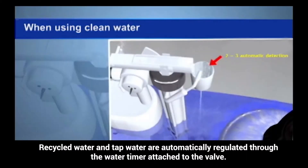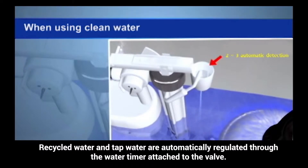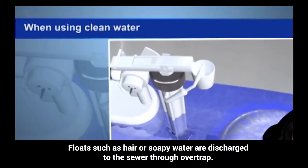The recycled water and tap water are automatically regulated through the water timer attached to the valve. Floats such as hair or soapy water are discharged to the sewer through a lever trap.